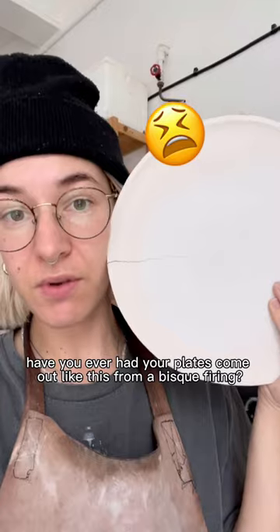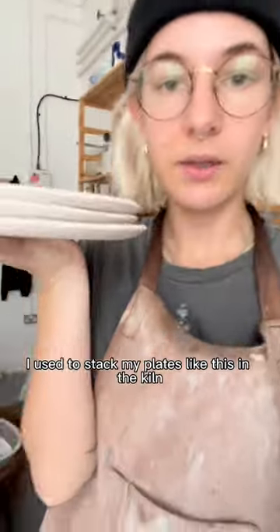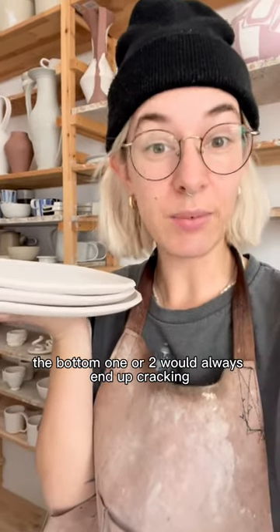Have you ever had your plates come out like this from a bisque firing? I'm gonna show you how to stop this happening. I used to stack my plates like this in the kiln and hope for the best. Inevitably the bottom one or two would always end up cracking.